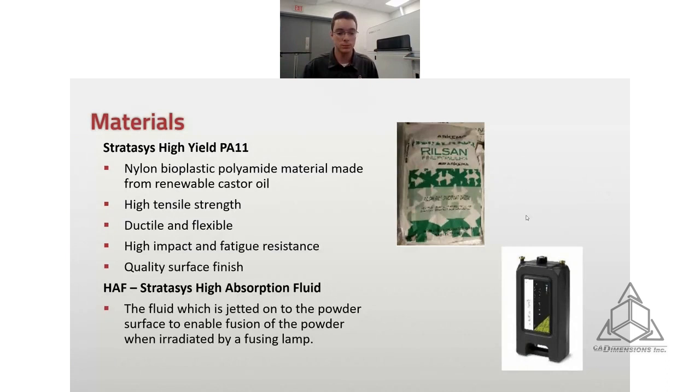Right now this machine prints with PA11, because Stratasys is currently developing PA12 and polypropylene. Those will be released for this machine within this year or next year. They chose to start with PA11 because it's the most difficult to print with in powder bed fusion. I'm going to drop in the data sheet for PA11 if you'd like to take a look at that.